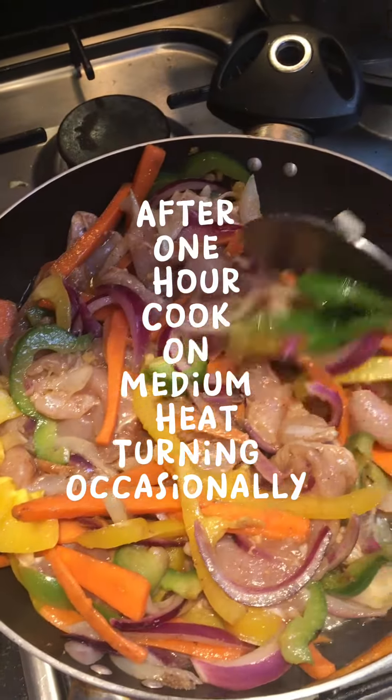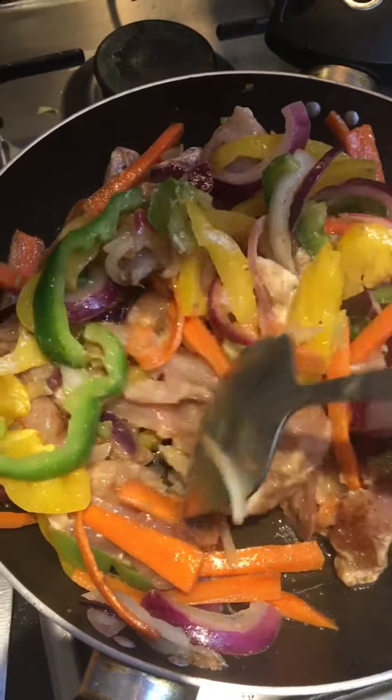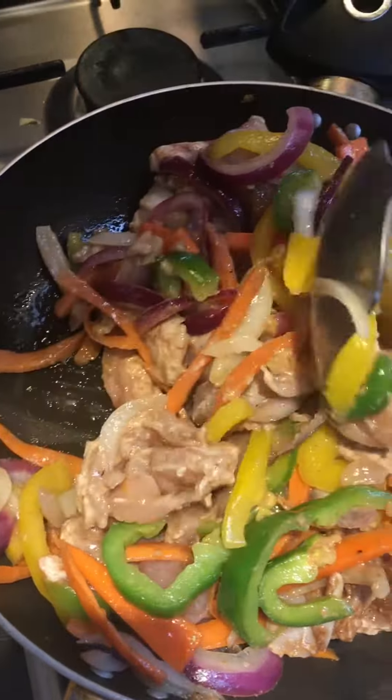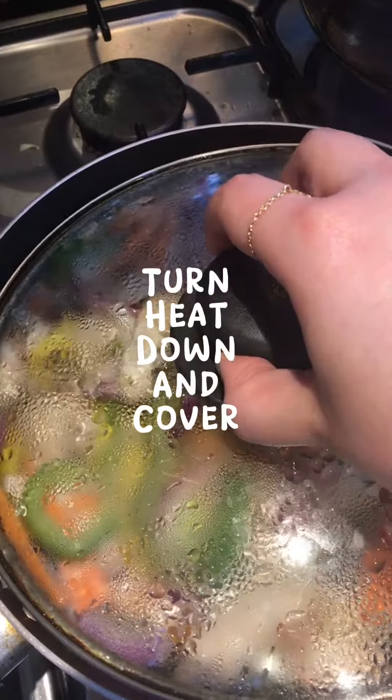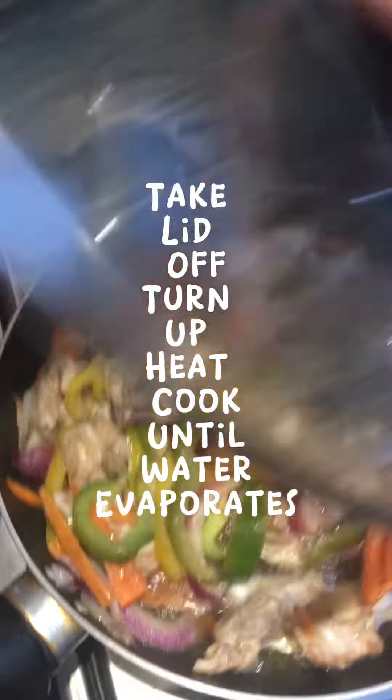After one hour, cook on medium heat turning occasionally. Turn heat down and cover. Take lid off, turn up heat and cook until water has evaporated.